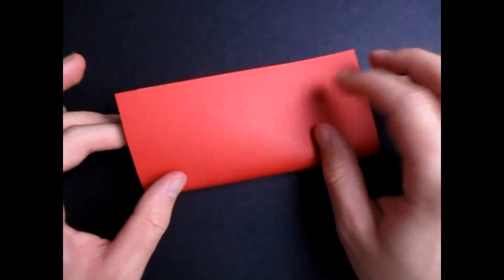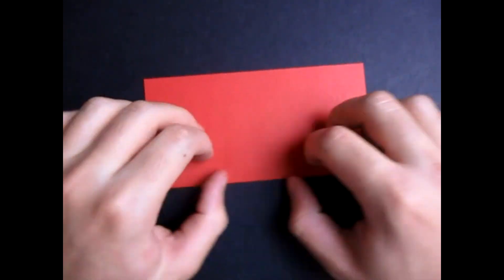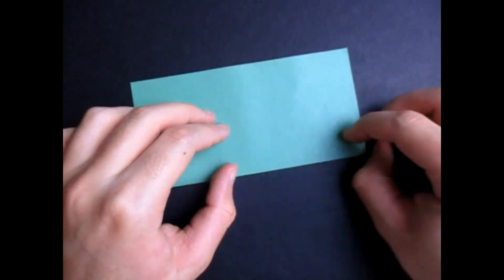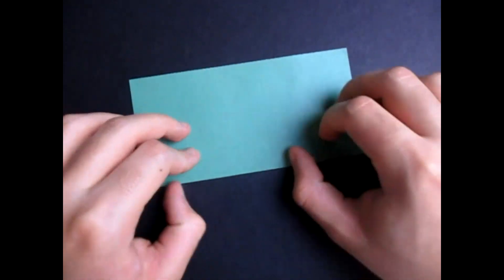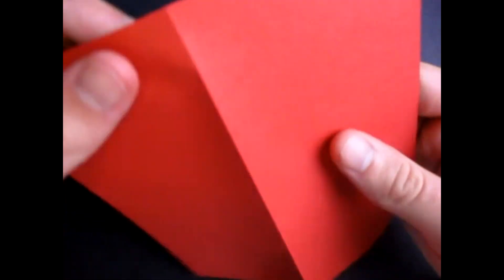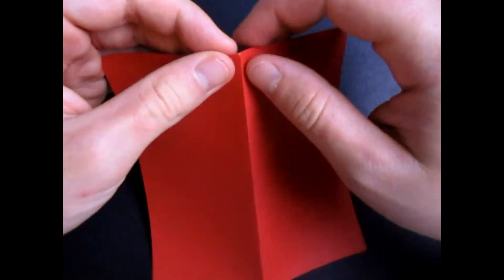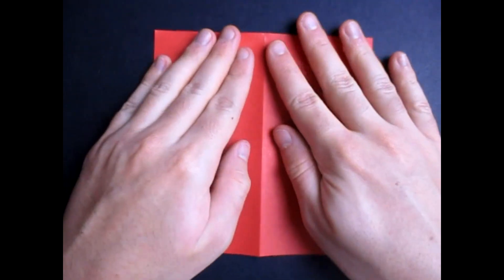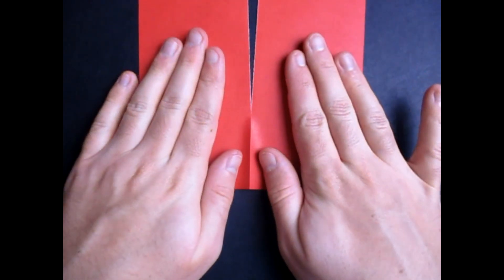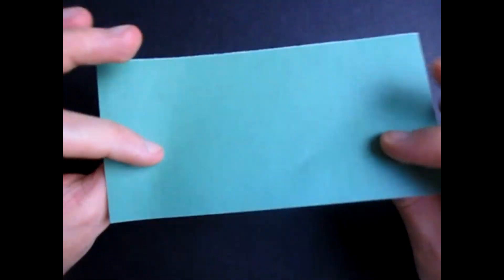So what you do is you fold in half — doesn't matter which side — crease it very sharply. And unfold and reverse the crease if you want, maybe one more time. And now we're going to split it in half. This is my favorite way of doing it. So we're going to tear it apart on the crease — just make a little tear like this, place it down, separate your hands like this, and just tear it all the way down. Just like that. And look, here we have the dimension.